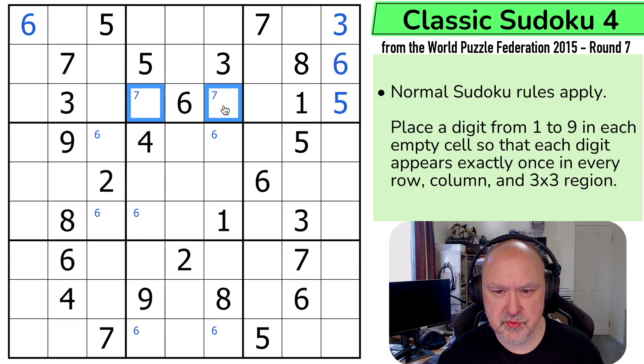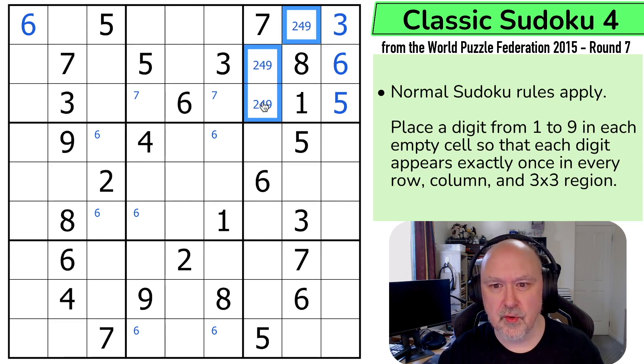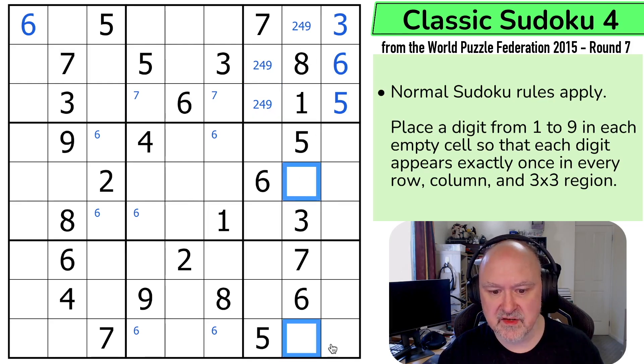Seven is in one of those two, so I can pencil mark in two places. This is a triple — I quite like marking triples, I find they help me find things. So these are two, four, and nine. And that didn't help me find anything, except for the fact that there's two, four, and nine in this column as well.